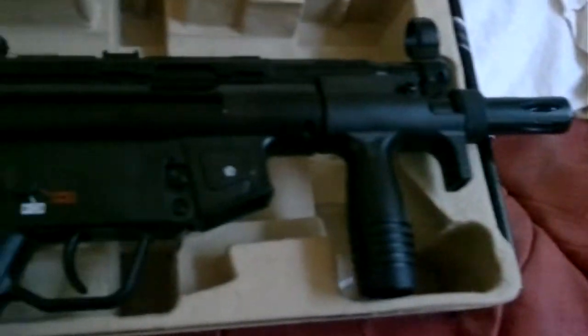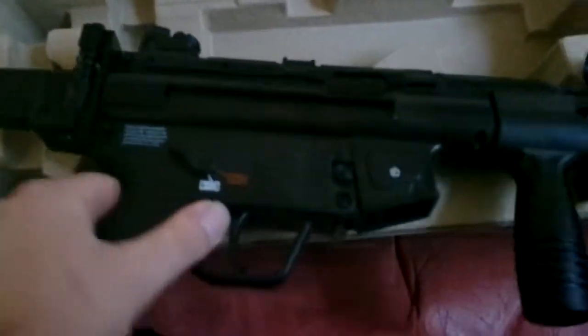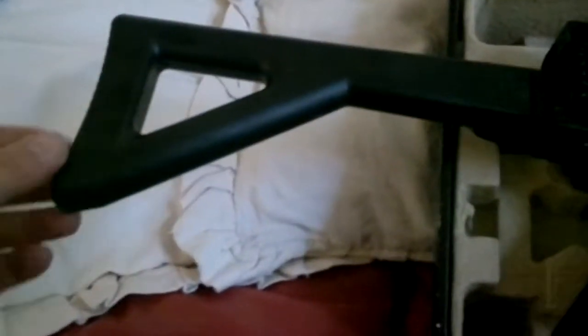Let's turn it over and have a look at the folding stock. I'm sorry about my sniffing. It feels plastic, but apparently it does have a lot of metal bits. It doesn't feel cheap plastic, but it is plastic.